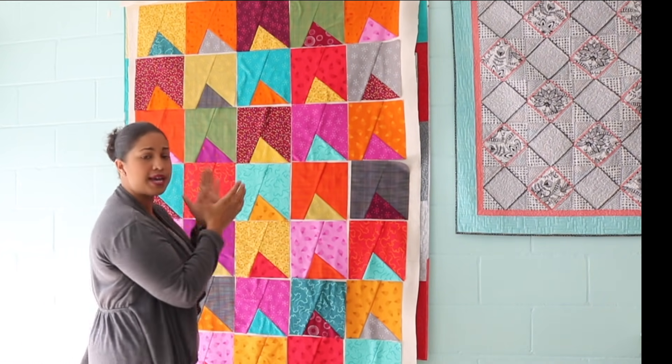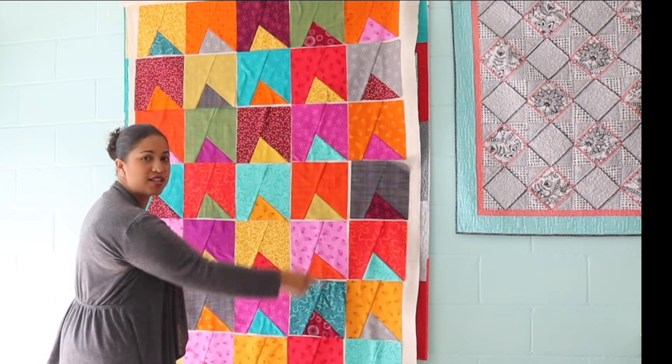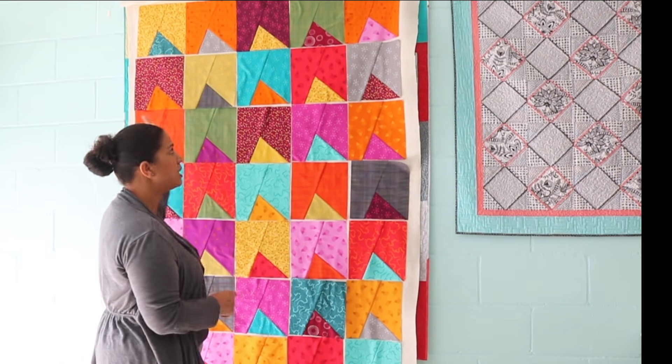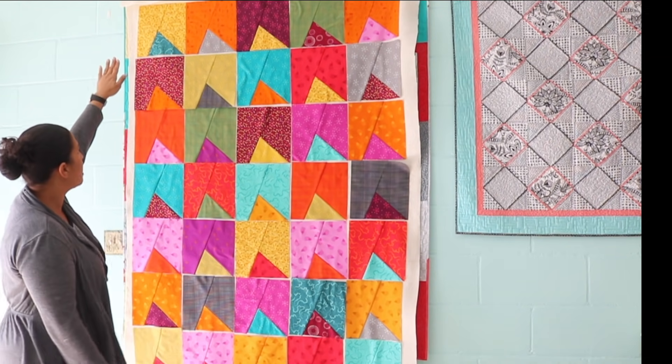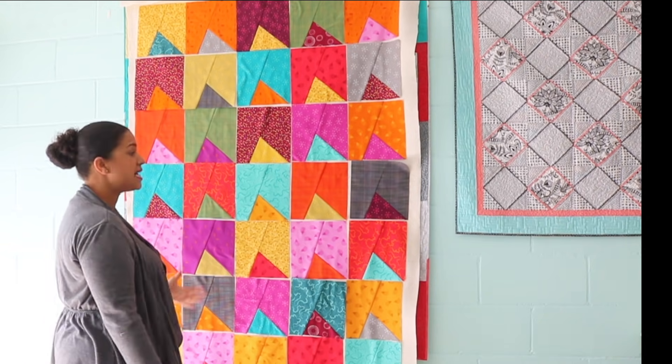I made 42 blocks but I'm only going to use 35 for this, so it's all in the shot. You can play around with your layout — how many blocks across by how many blocks down. Here I have five blocks across by seven down, so seven times five is 35. That's the quilt top I'll get out of 35 blocks.